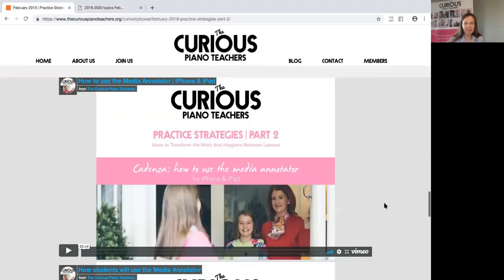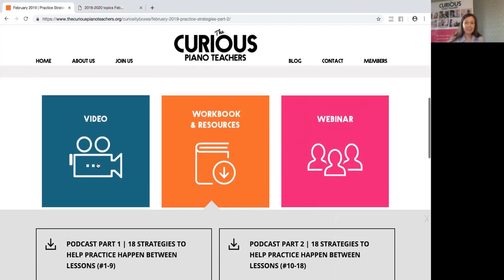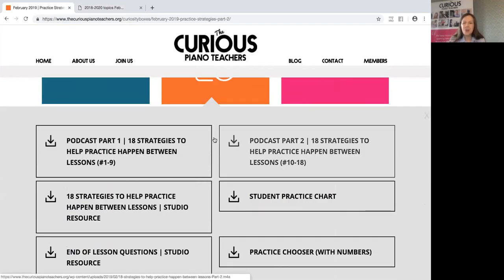Okay, so I've been scrolling down — these are the videos in this month's bundle of resources. If I click on this section, you can see the structure: every month you'll have videos, then there are workbooks and resources — printable PDFs either for your own personal use as a teacher or things you print out to use with students in lessons. Then we have a monthly webinar where we get to connect live with our members.